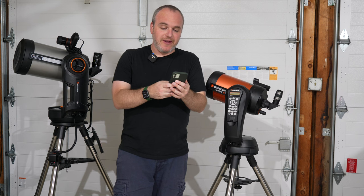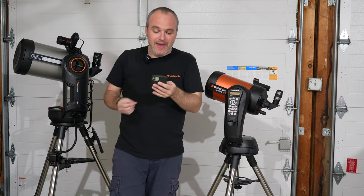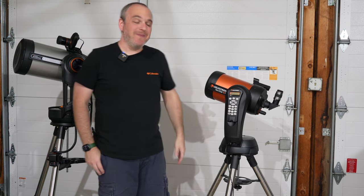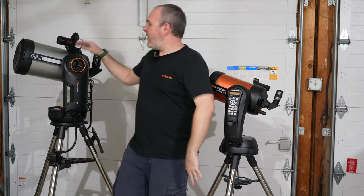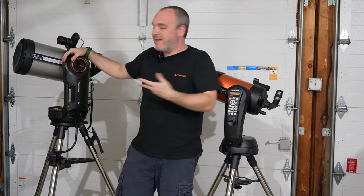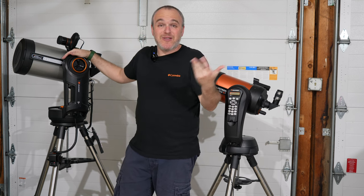Looking at my notes here — pricing. That's what this comes down to: $1,100 versus $2,100. The Evolution is always a better telescope — it's a better mount, it's more solid — but you're also spending an extra $1,000 new.